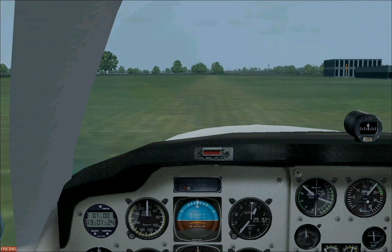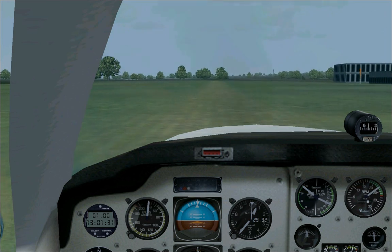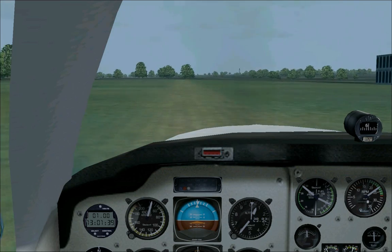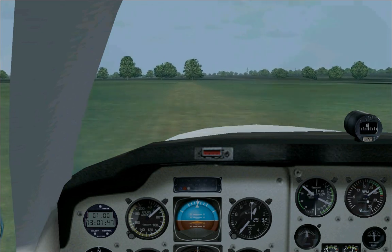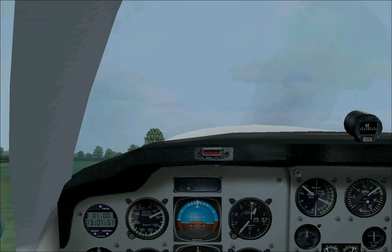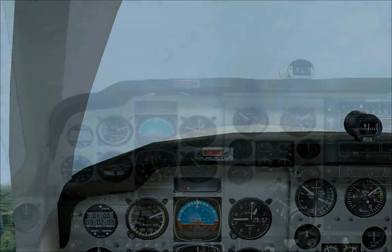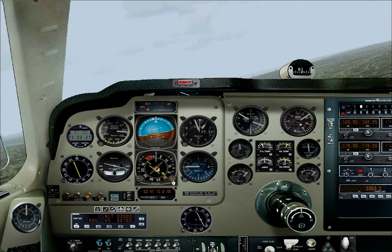We are good to go. We are now making a right turn heading 202 degrees to track BWZ VOR.